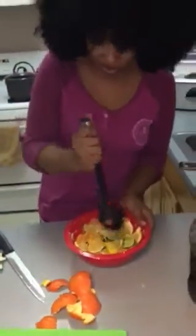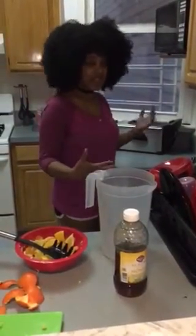Next step, since I have it all smooshed together, I'll be boiling it. Get yourself a nice good-sized pot depending on what you have, and fill it up with a nice amount of water depending on how much detoxification tea you want to make.